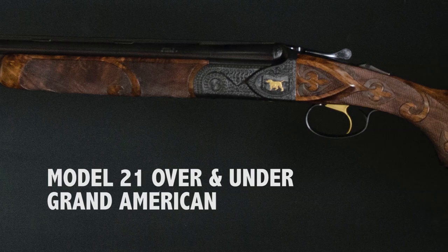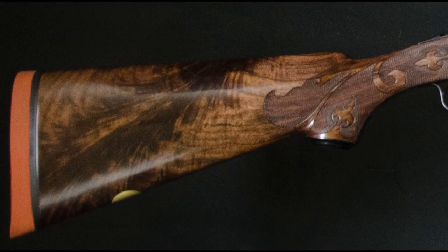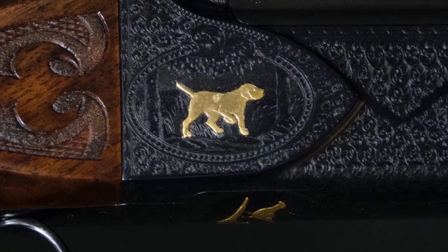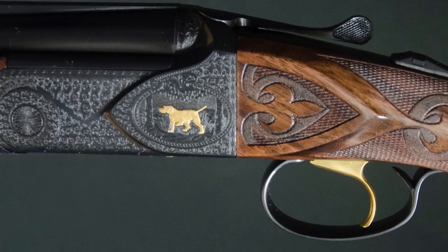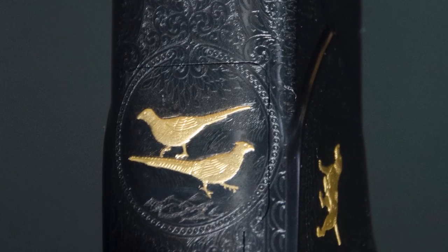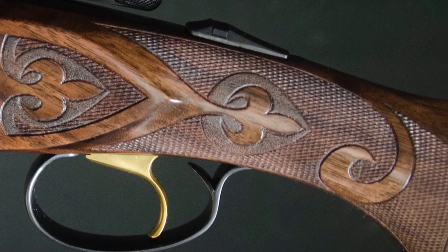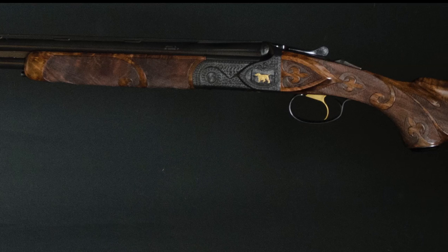The 21 Grand American is the highest degree of workmanship available. Wood is full fancy Feather Crotch Exhibition American Walnut with a gold oval. The receiver features magnificently executed scroll engraving with solid gold inlaid dogs — the customer can specify dogs — on each side of the raised panel in the oval. The bottom of the frame features pheasants in the oval, and there is a setter engraved and gold inlaid on the trigger guard bow. The stocks are checkered with the traditional B-carve style and unsurpassed quality — a stunning example of the gun maker's art.